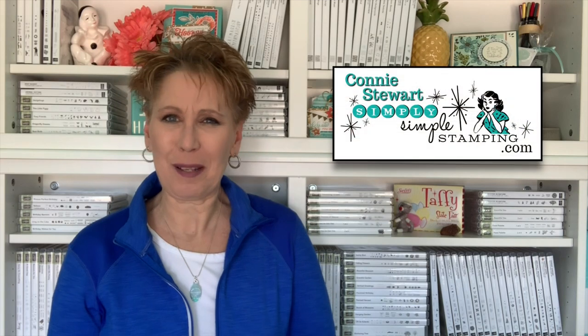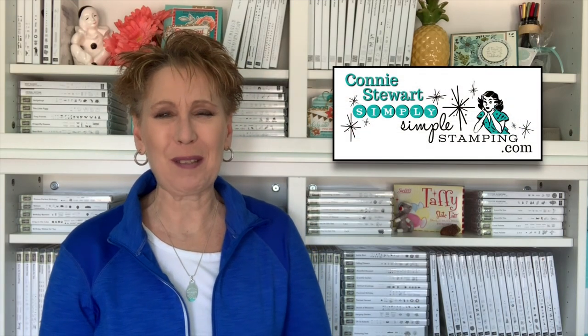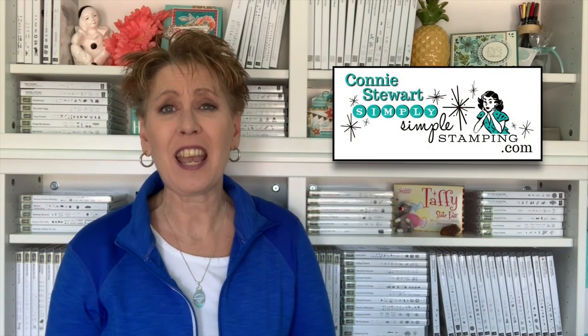Hello everybody, it's Connie with SimplySimpelStamping.com. I'm so glad you guys could join me today for a new Tuesday tip. Today we're going to be talking about how to save money on stamps. Anyone up for that? I'm always up for saving money on stamps. I want to be sharing a lot of different stamp sets with you today and why they are kind of a favorite.